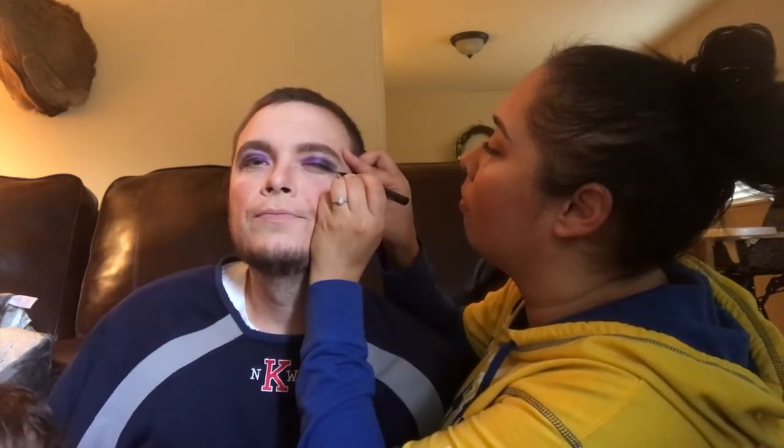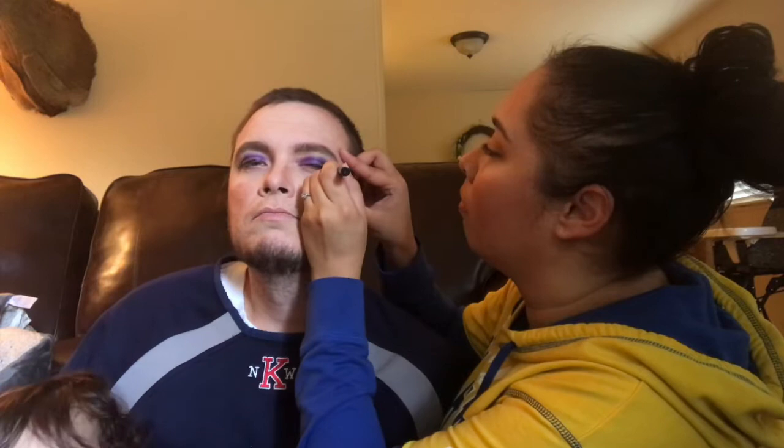Derrick Brown, huh. He's a beast in the middle. I don't think he's going 7th overall. Do I look beautiful?